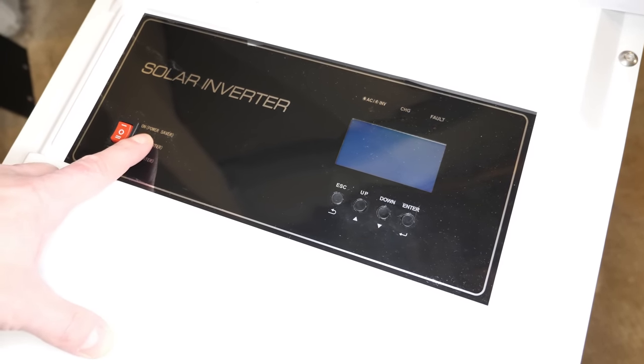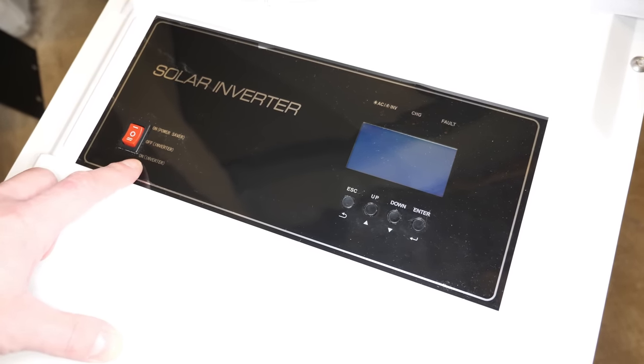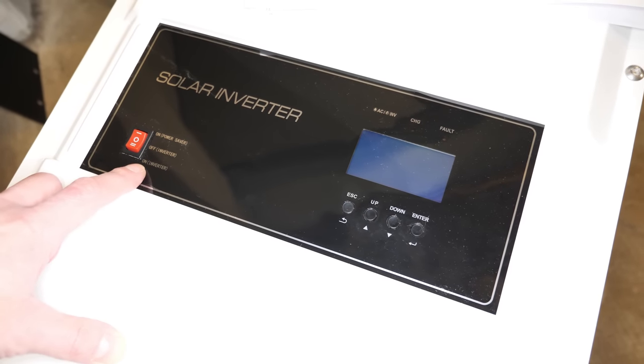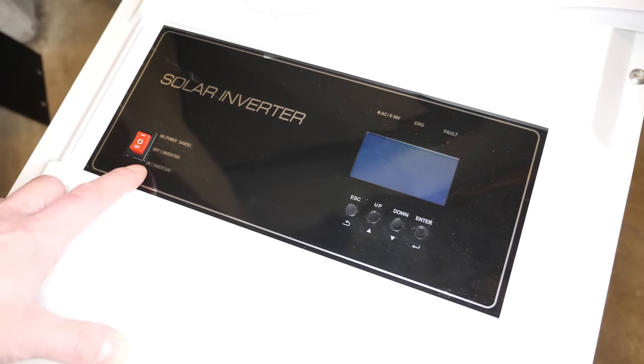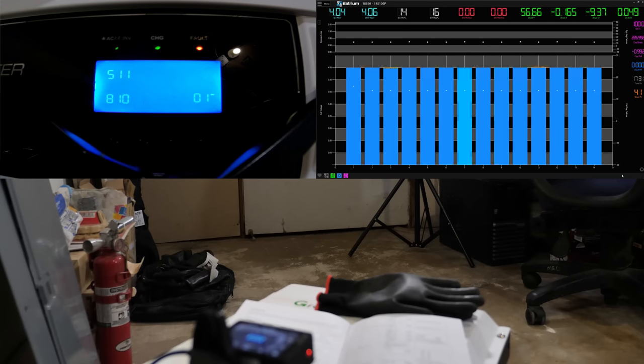First thing we're going to do is turn the inverter on and go to power saver mode to see what the idle no-load watts is, then switch it to full on to see that as well. In power saver mode it jumps up to 220 volts and then slowly goes back down to zero. At zero we are drawing a total of about 9 watts — that's on power saver mode including the Batrium which was about 2.5 watts.